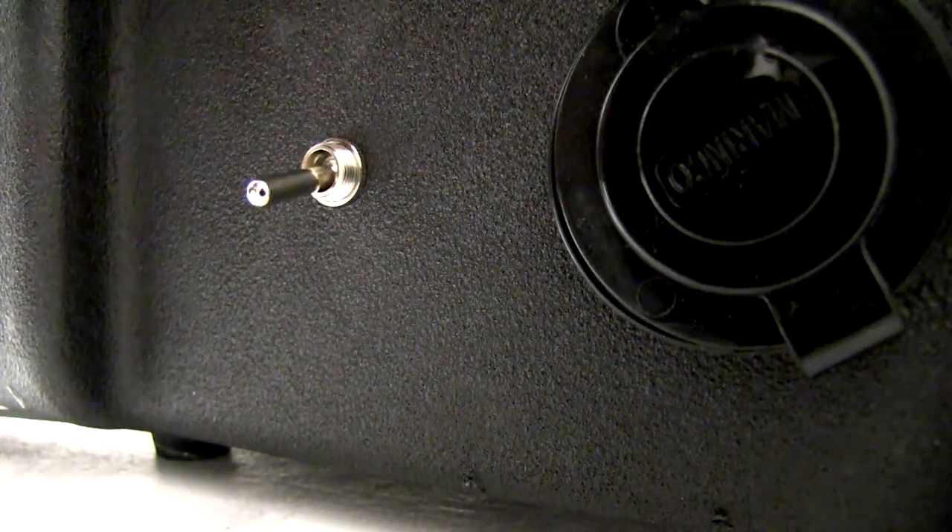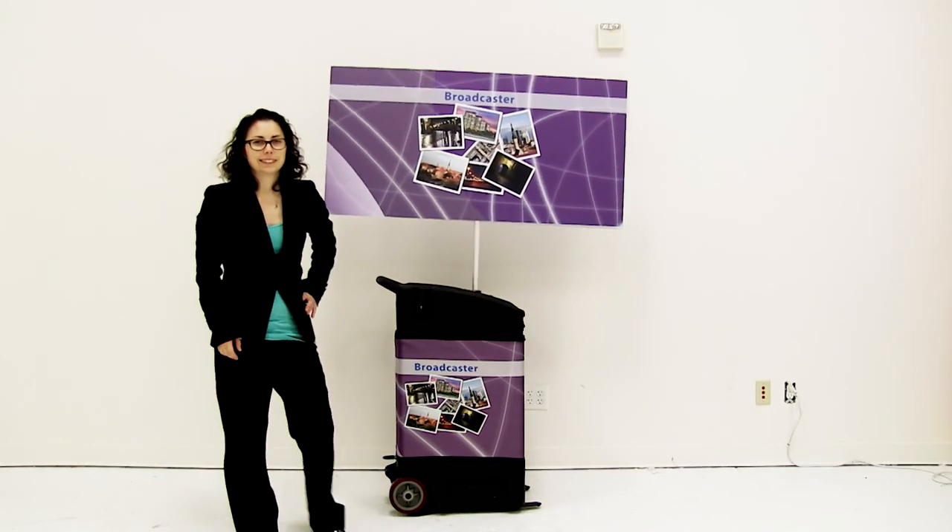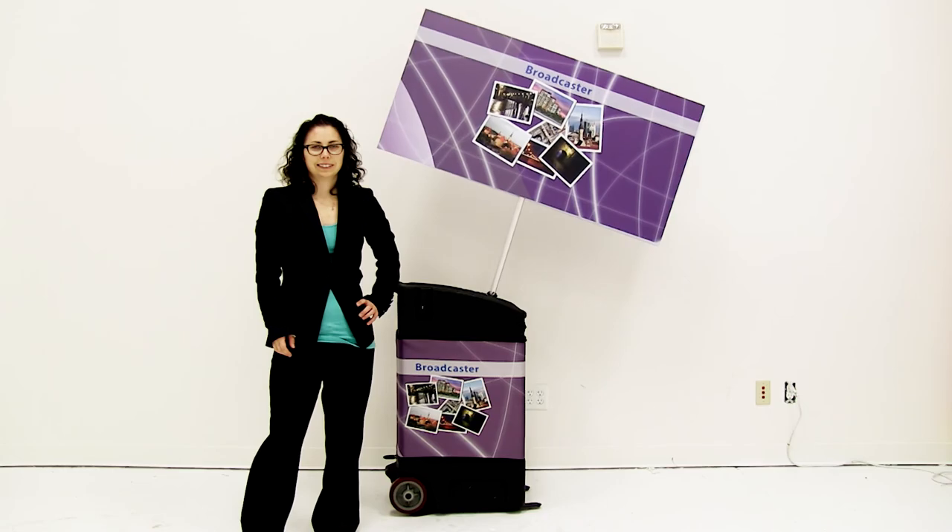Turn the display on. You are now ready to utilize the marketing power of the broadcaster.